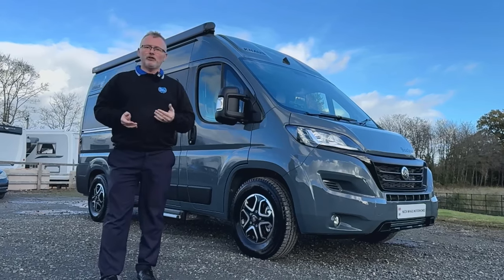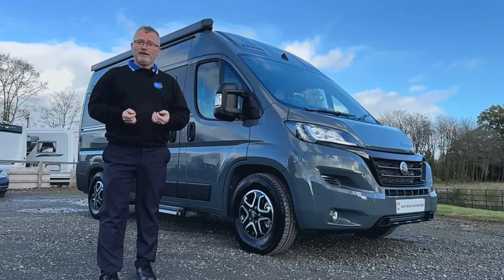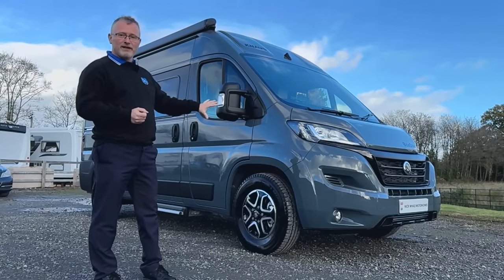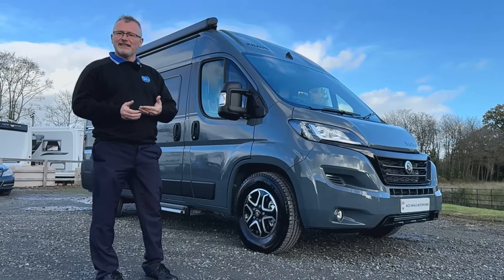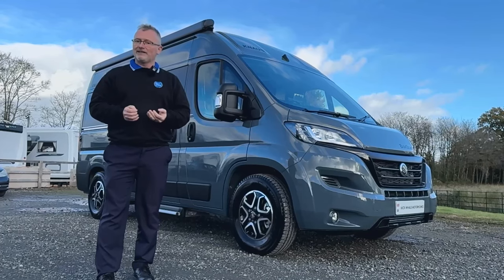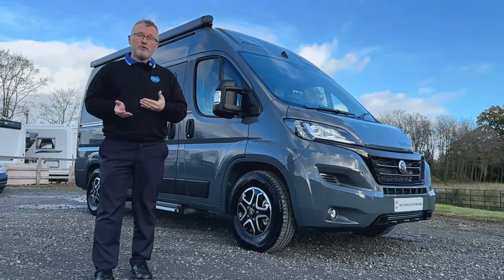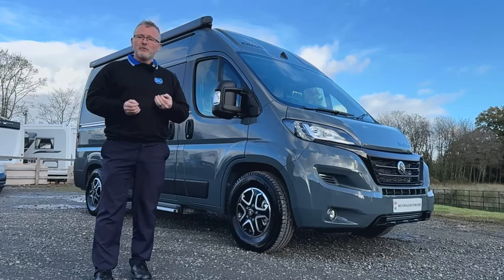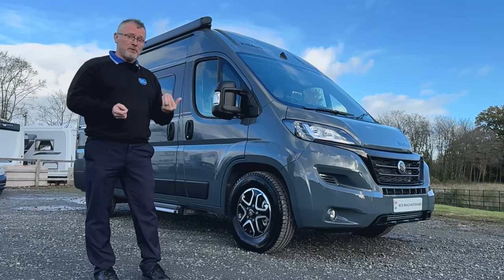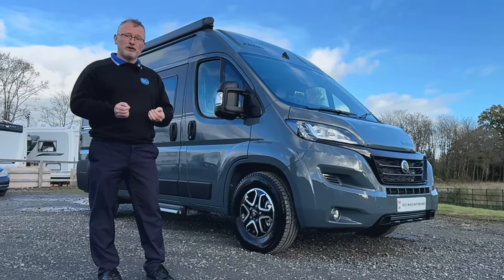It's based on a 2.2 litre Fiat Ducato with a 140 brake horsepower engine and a 9-speed automatic gearbox. As you can see it's in Lanzarote grey, which gives you this nicely understated finish against the black graphics and the privacy glass — it doesn't have to try too hard to stand out. The real beauty of this motorhome is that it's only 5.41 metres in length, meaning it can easily be used as a day-to-day vehicle as well as a motorhome, and it can be parked on your driveway at home so you don't need to think about expensive storage charges.